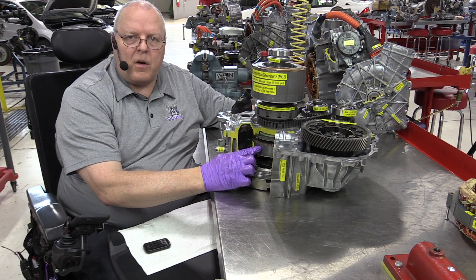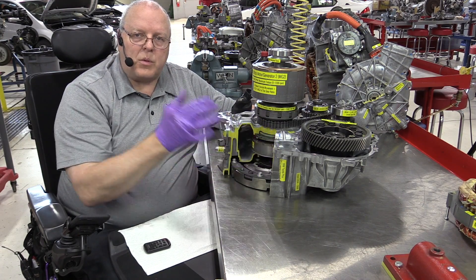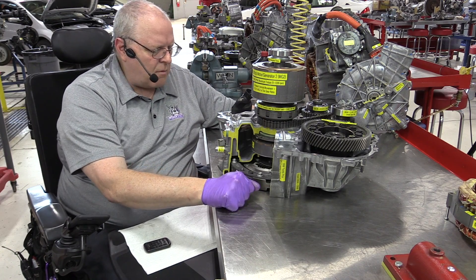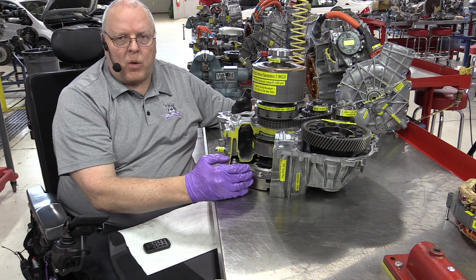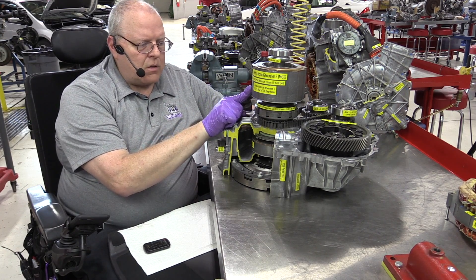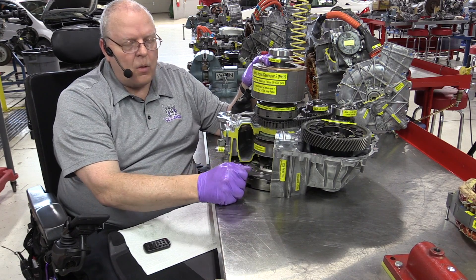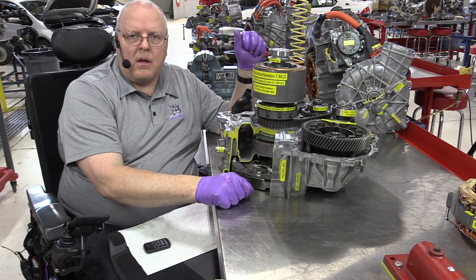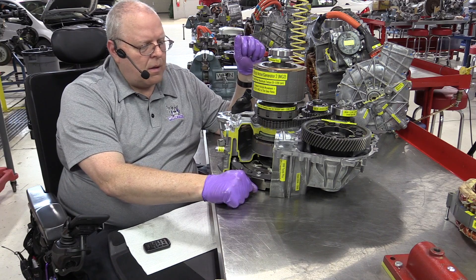MG1 is a generator. When the high voltage battery — which on the second generation Prius is at 201.6 volts, 72 volts lower (they took out 10 of those flat pack battery cells at 7.2 volts each and dropped the voltage down to 201.6 volts) — when that battery voltage starts to get low, it's bumped up to 500 volts to help drive MG2. The engine can spin MG1 faster or slower depending on what it needs to do to generate power to deliver to MG2, and any leftover goes back to the battery to help charge the 201.6 volt battery.